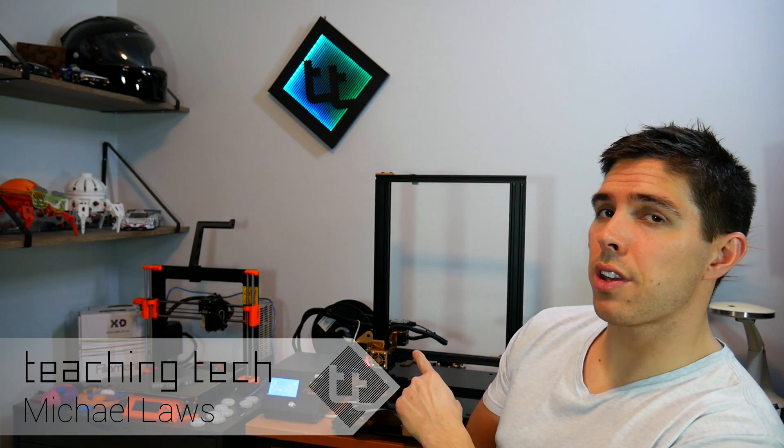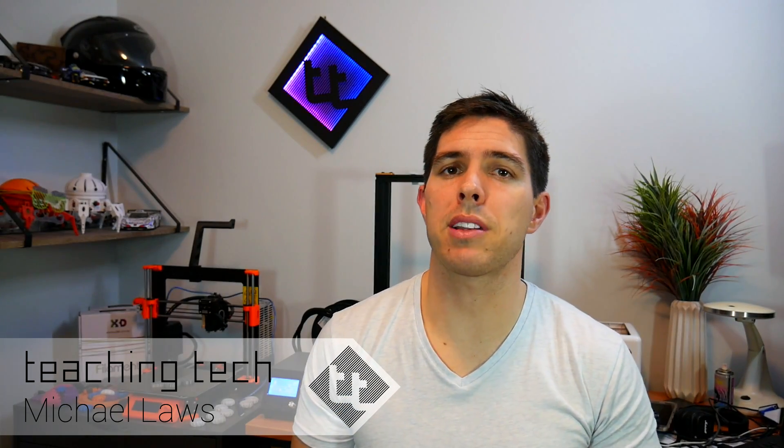I recently reviewed this TiVo Tornado, which I was really excited about because it had a much larger print volume than any of my other printers. The trouble is when you're printing this big, prints can take a long, long time — just remember that every time you double the length, that's actually 8 times the volume. I already have other 3D printers for general purpose printing, so it makes sense to set up the TiVo Tornado to be optimized for printing large, and that means also printing fast.